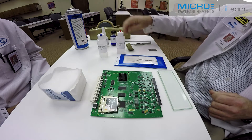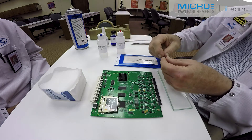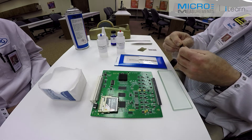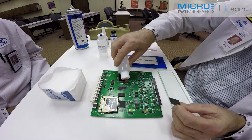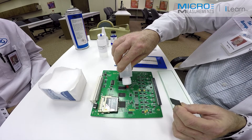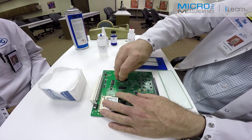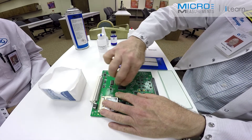The next step would be to use the same 400 grit silicon carbide abrasive paper with the Conditioner A and wet-abrade. The mild phosphoric acid solution here helps to remove the organic contaminants and further get the surface prepared for bonding for proper roughness.